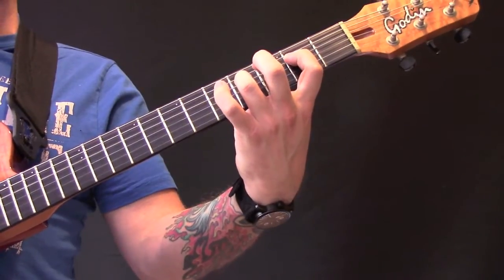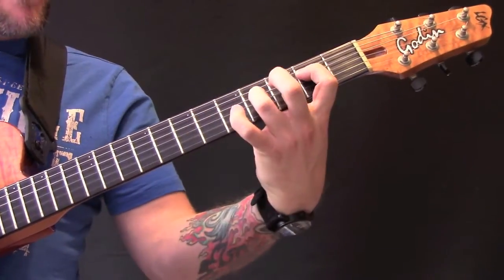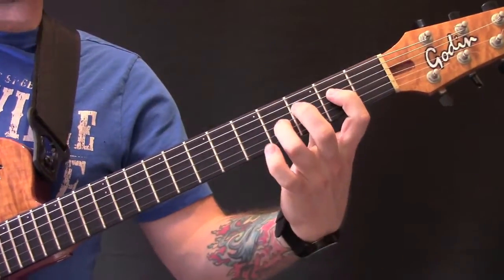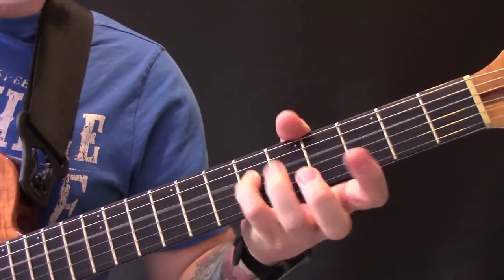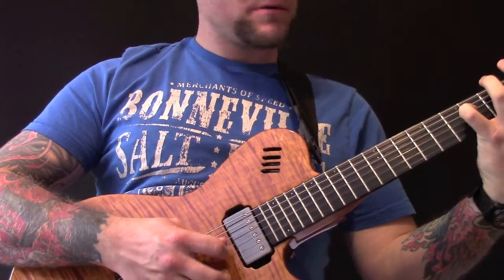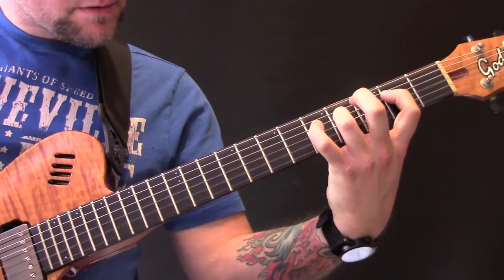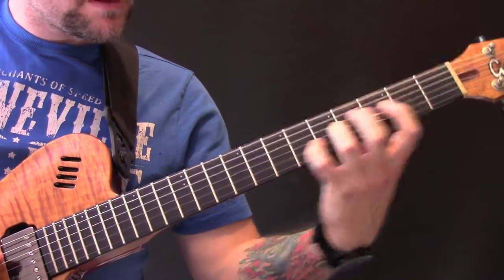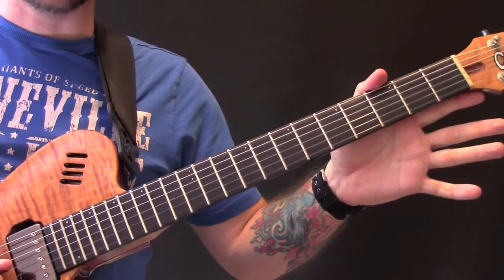Then we have this bit, which is the same as we did a minute ago. Then we're going to put a little finger on the sixth fret, and the first finger on the third fret. The rhythm on the right hand is the same — alternating between those two chords. That's six on the D and three on the G and open B string.